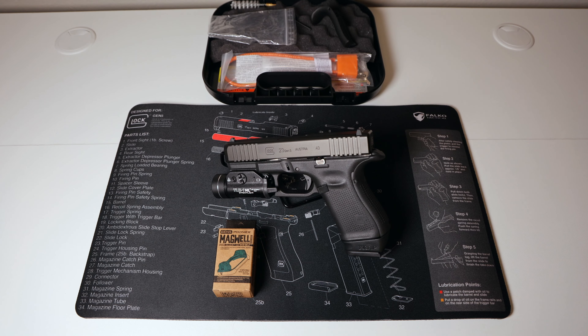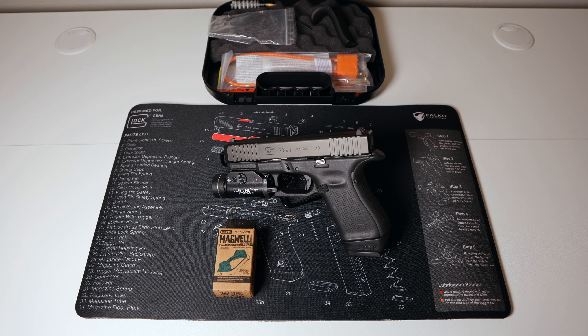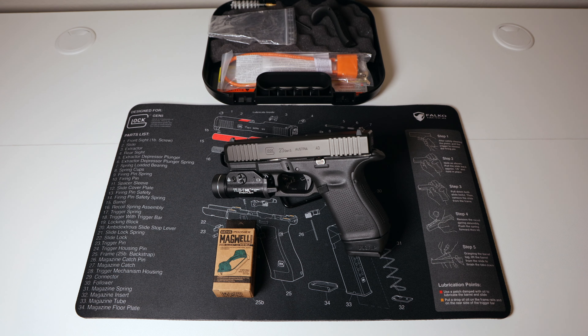Before we get to installing this Magwell, I've already posted tutorial videos on how to change a backstrap, install a Streamlight TLR-1HL gun light, and how to switch out the Glock backplate or rear slide cover. I added all the videos in a tips and tutorials playlist as well as my Glock playlist, so check both of those out.